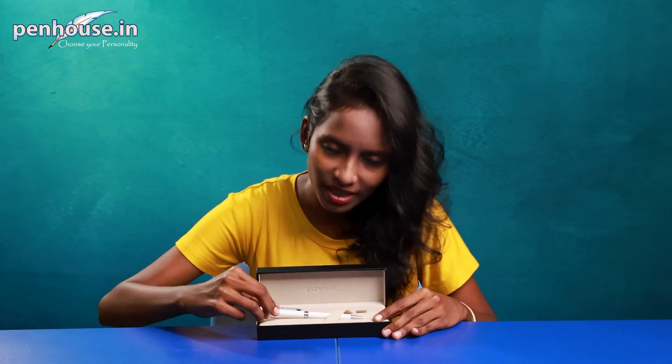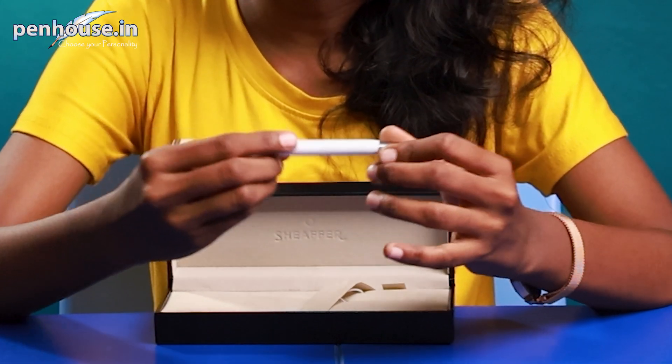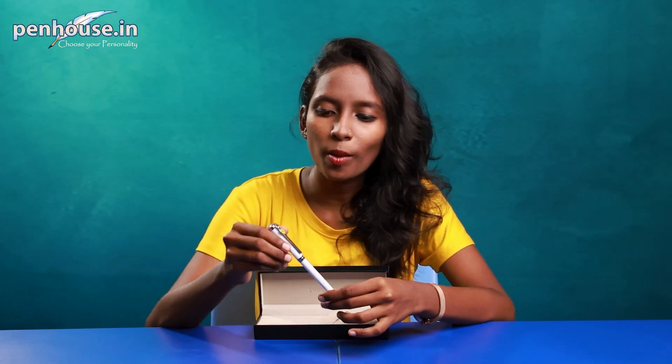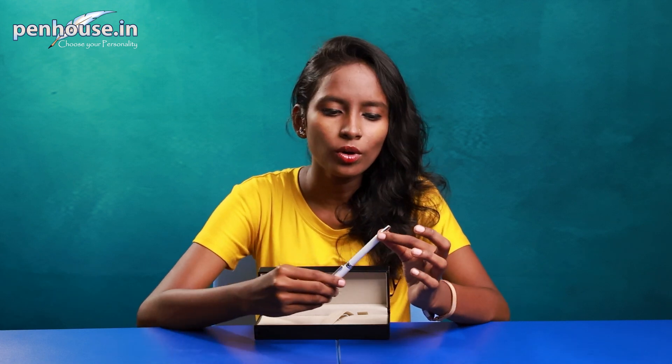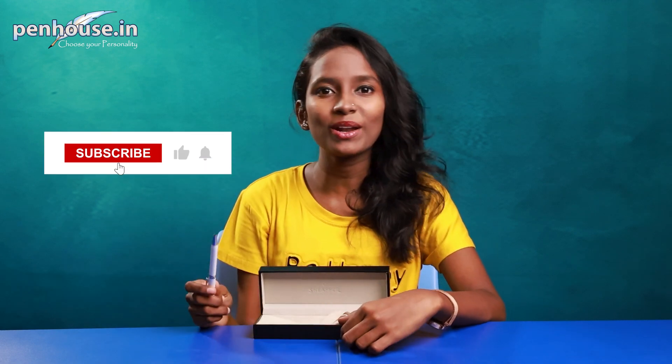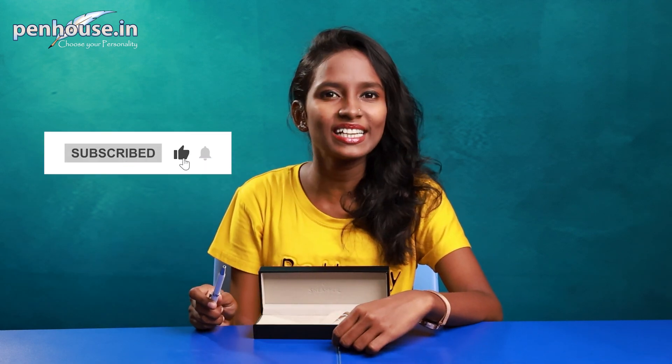Today we are going to review this Sheaffer Intensity Model twist type ballpoint pen. Here is the pen — look at the color combinations, it's white and silver. On the top of the clip you can see a Ferrari logo. We are going to see a detailed review covering the overall length, weight and writing of the pen. Kindly subscribe to Penhouse.in YouTube channel and click the bell icon so that upcoming videos will be notified to you.